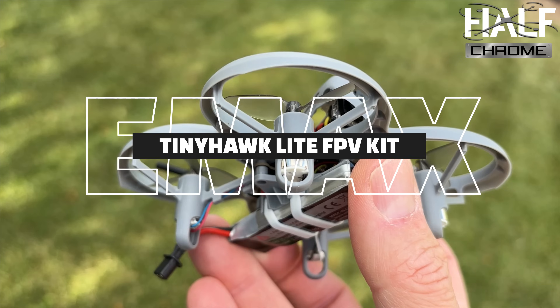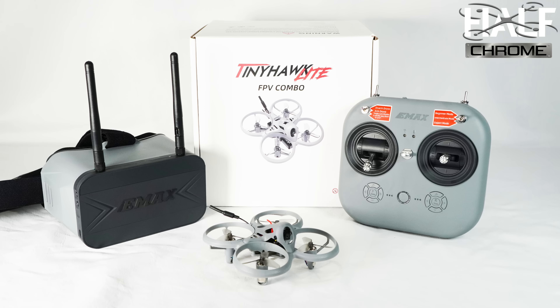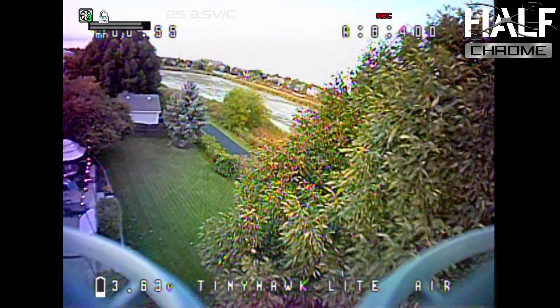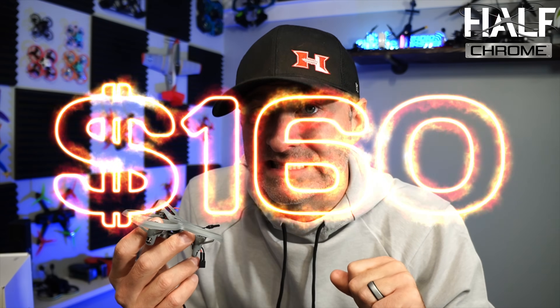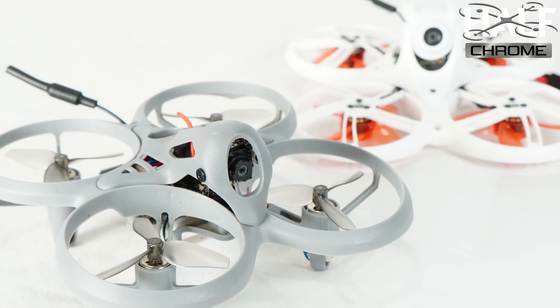This thing solves two problems that are really common when you're getting into FPV. One, it's confusing, and this solves that by giving you everything you need inside of this box, so you don't have to try and search for components — it's all there. And the other thing, FPV can be expensive, and everything in this kit that you need for FPV is $160. I want to tell you everything you need to know about this guy in less than five minutes.